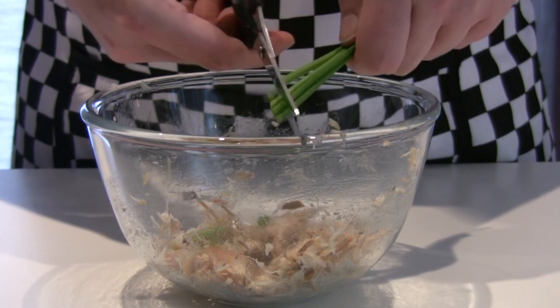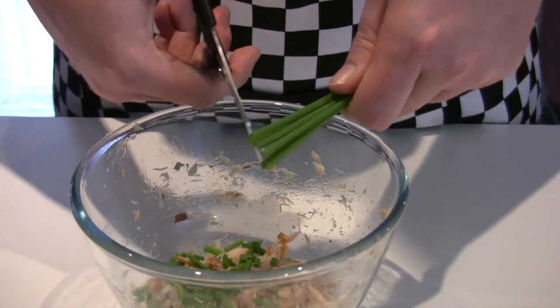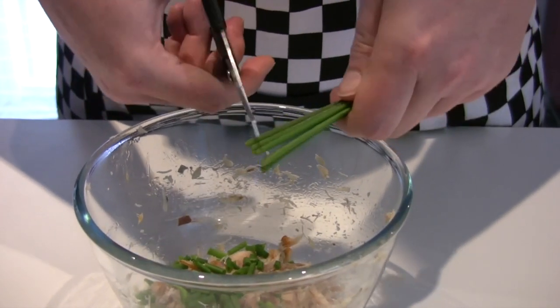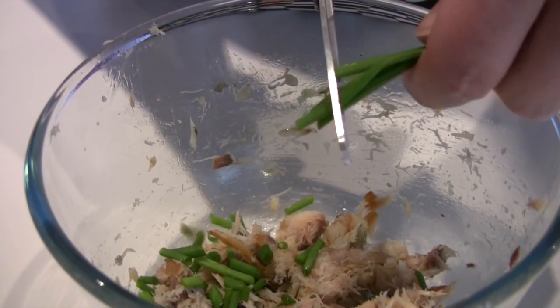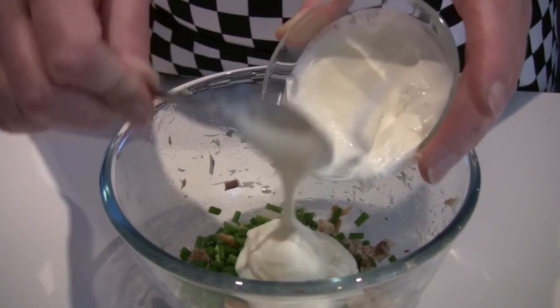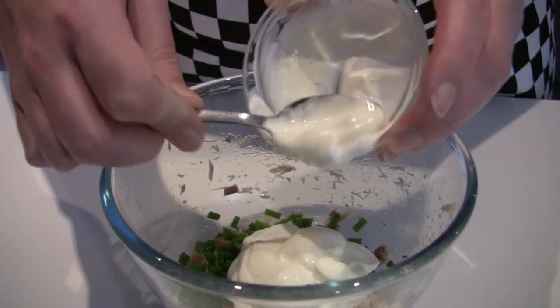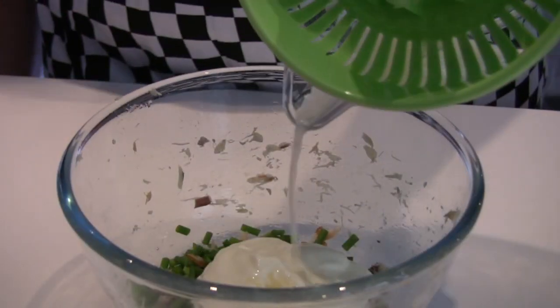Snip the chives. Next, add the sour cream and lime juice.